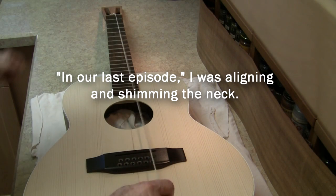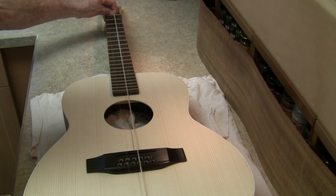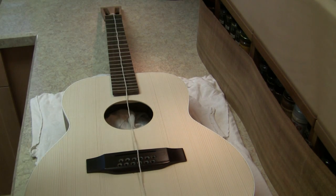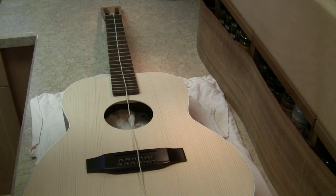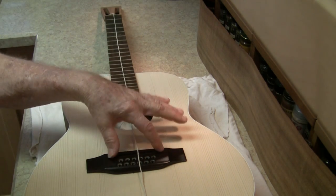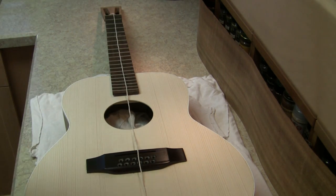I'm using a precision scientific instrument called a piece of string. The next thing is setting the angle up and down, which determines the action, the height of the bridge saddle, and a whole bunch of other kind of important things.